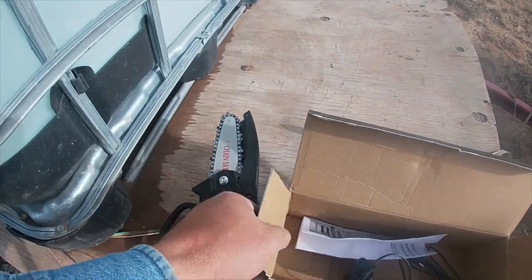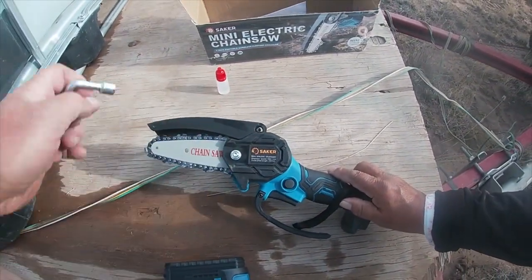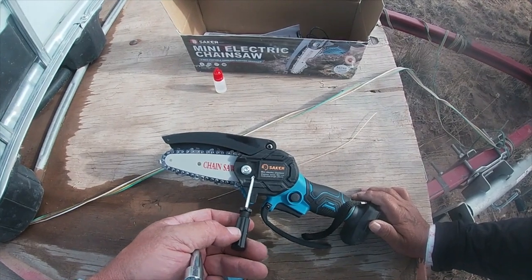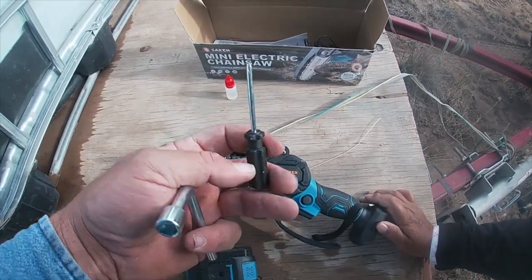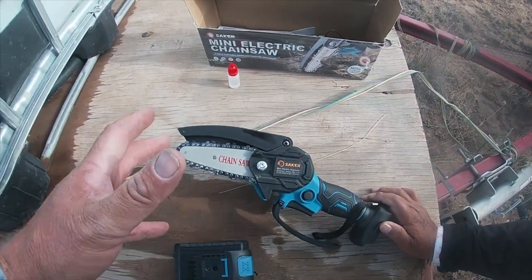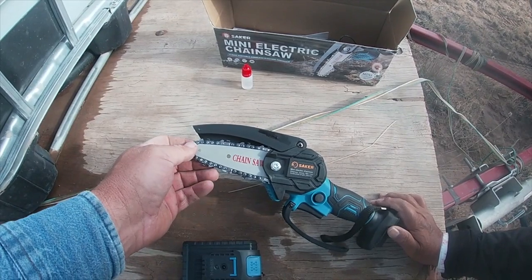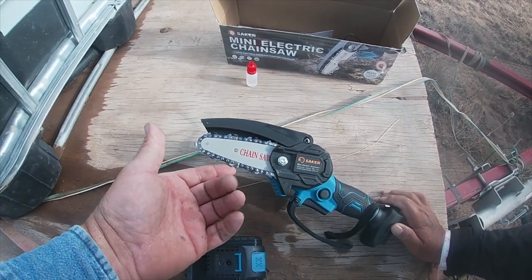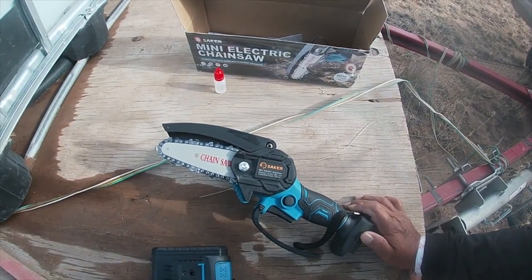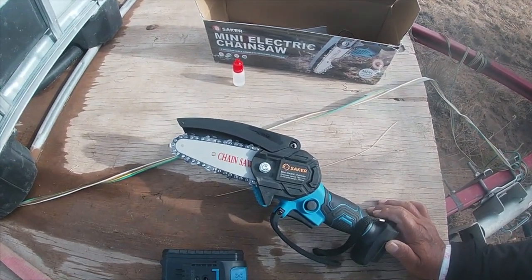It has a bar tool which fits right here so you can tighten and loosen the bar. It also comes with a Phillips head screwdriver. Under here there's a tensioner according to the instructions, which works off of this — right now it's pretty tight. As with any electric tool, the key particularly with batteries is to keep it sharp. If you keep it sharp and oiled, you're not going to wear your battery out or wear the tool out. Make sure you either have another chain — most chainsaw shops can make you a chain for these — or you can order them at Saker. All the details and where you can buy one will be in the description below.